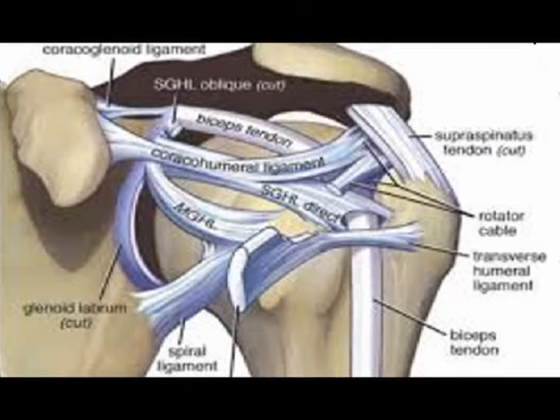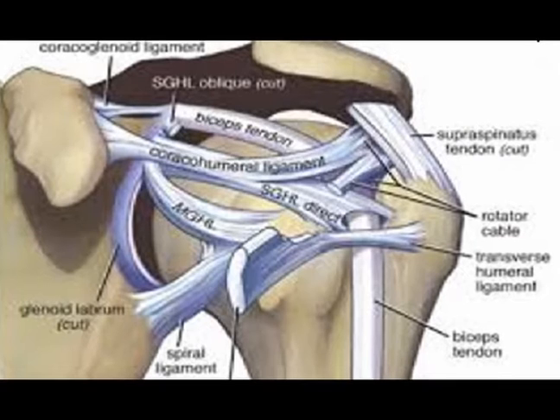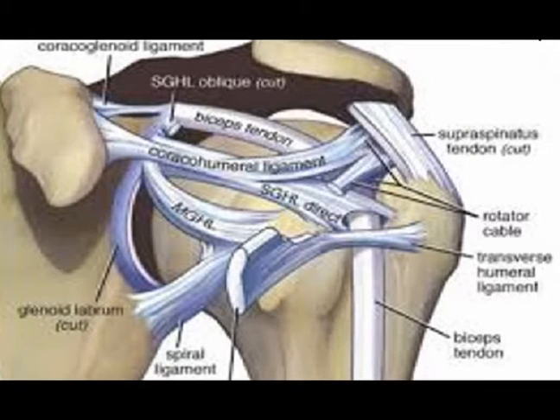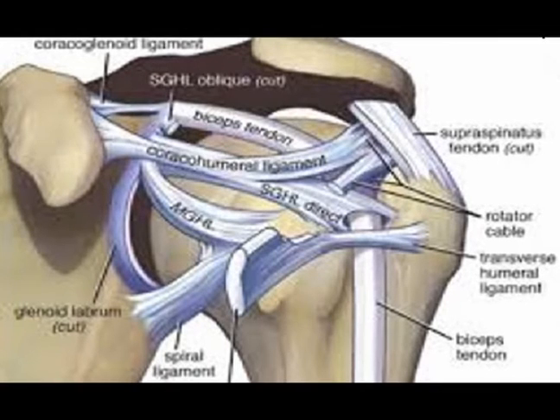Soft tissue components of the groove create a tendoligamentous sling to support the long head of the bicep tendon. Components include portions of the subscapularis muscle,